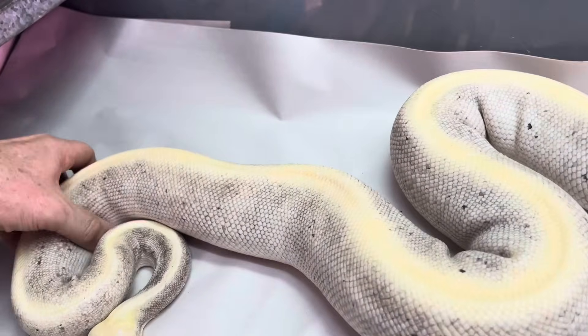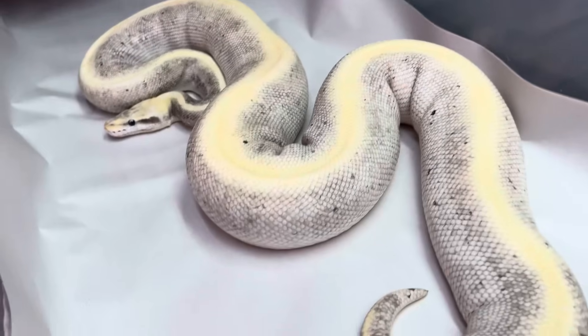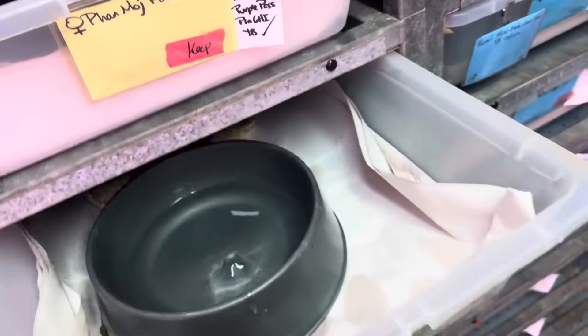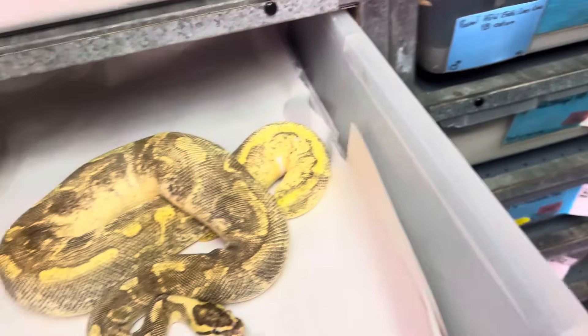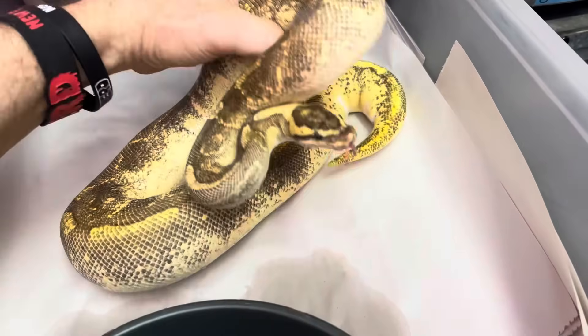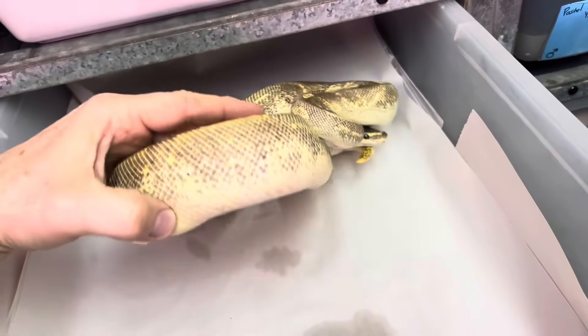This is a killer — so awesome. What's so cool is these are all the same species — these are ball pythons. And what it is, we work on different genes. This is some Odium stuff. Odium is silly, it does so much crazy weird stuff.